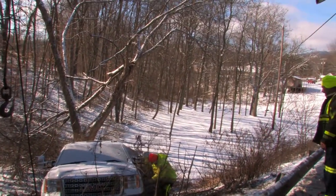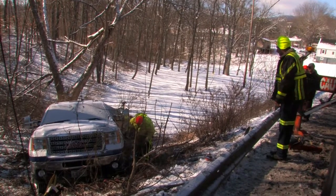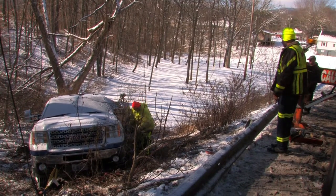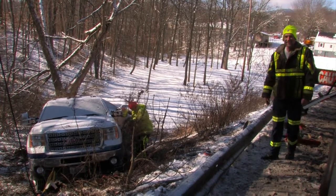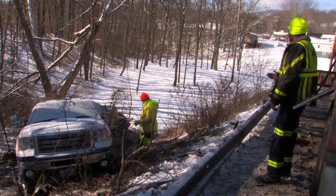Chainsaw! I got one right here. Chainsaw! Right there.